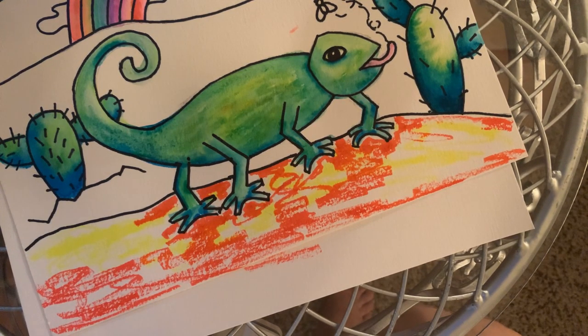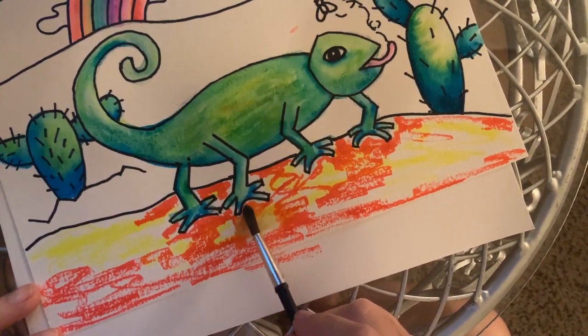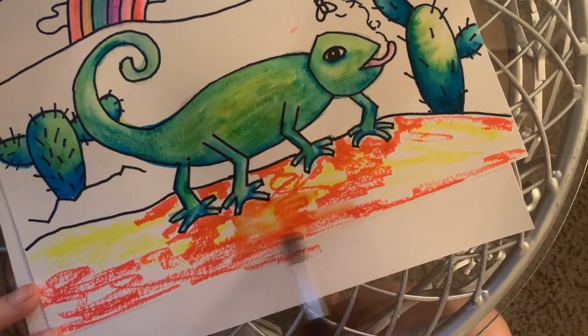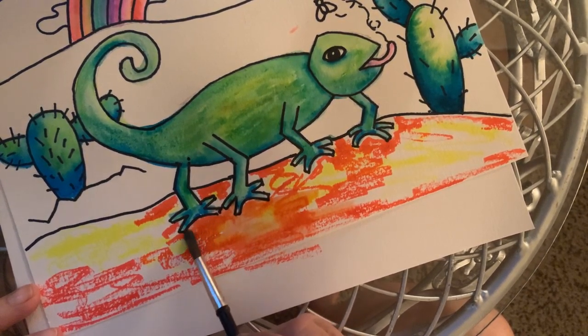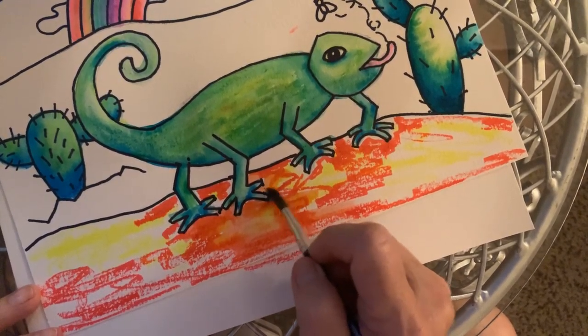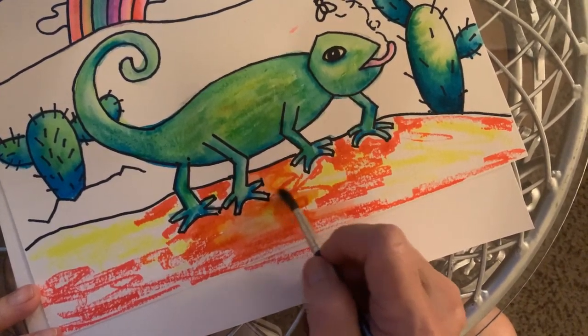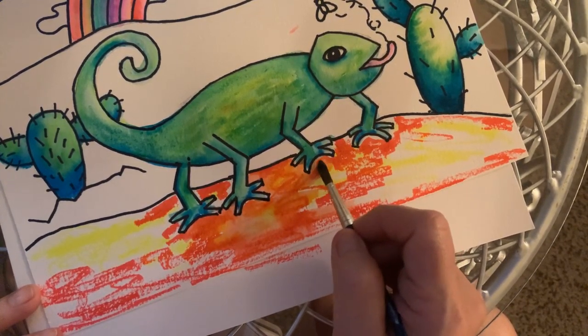Let's blend this in — oh look, I have green on there, I didn't wash my brush! Be careful when you go up near his feet because you don't want to turn his feet orange. But if it happens, no big deal — as long as we're having fun and experimenting.